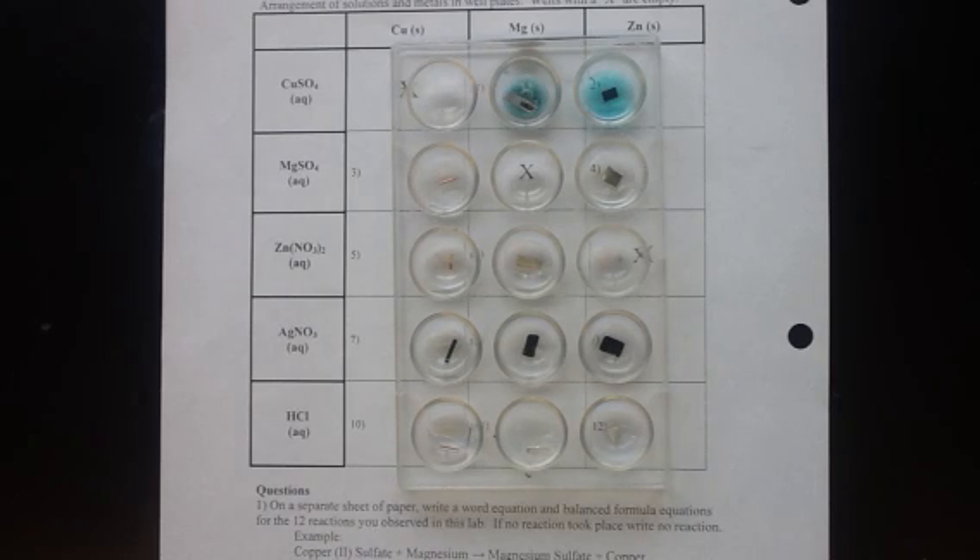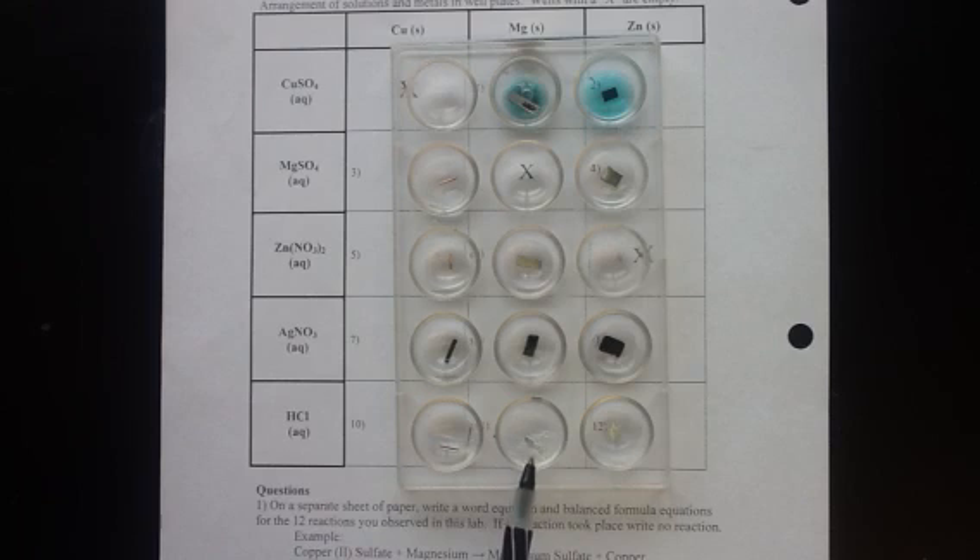Now we can take a look and see what reactions took place. The most obvious reaction is right here with the hydrochloric acid and the magnesium - we have rapid bubbling, that's hydrogen gas being produced. Over here with the zinc we have a similar reaction taking place, with some bubbles starting to form - those are also hydrogen gas. When the copper is mixed with the hydrochloric acid we actually see no reaction, which tells us that copper is lower on the activity series and less reactive than hydrogen.